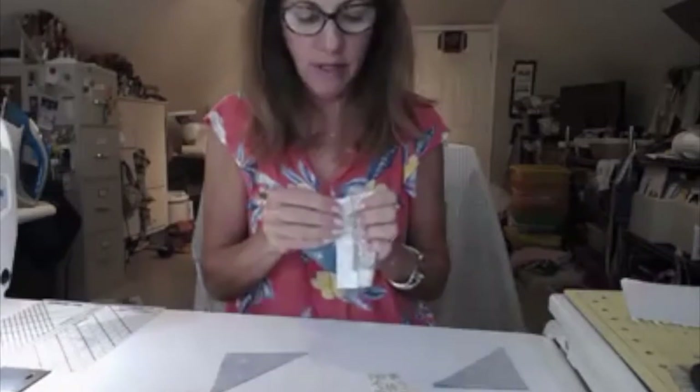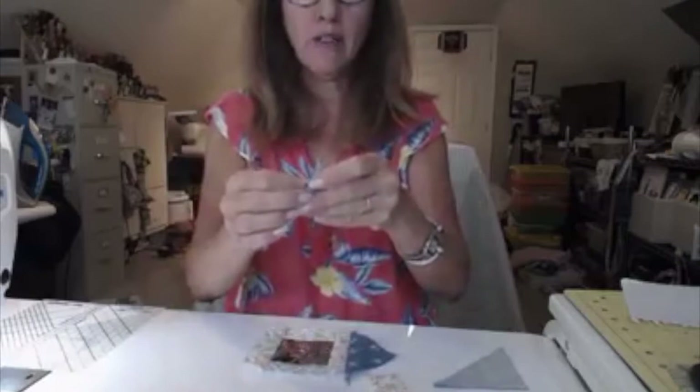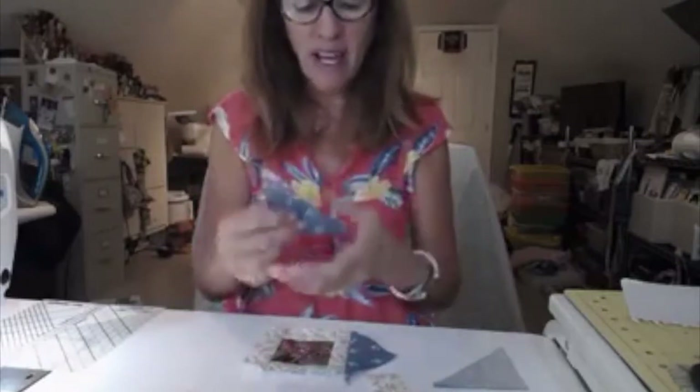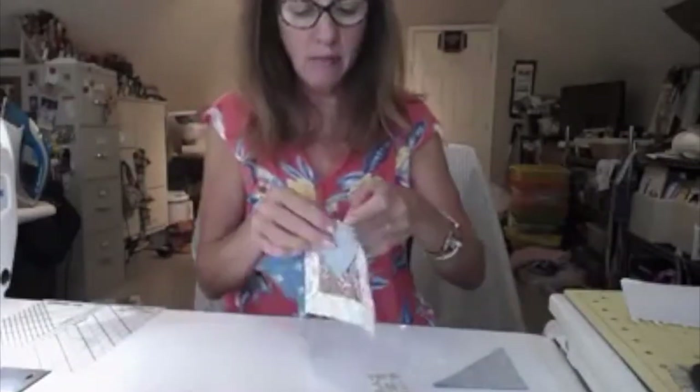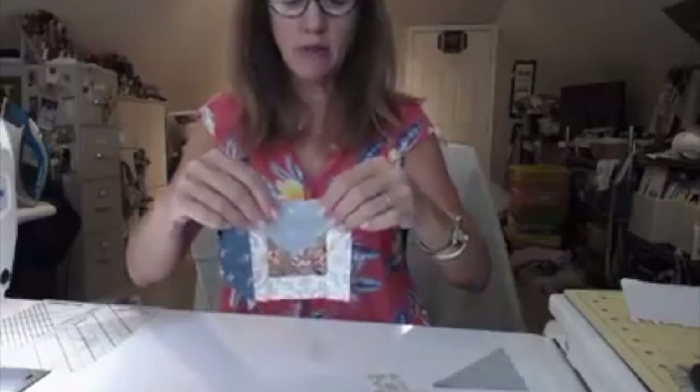I've got my borders around my square. Now I'm ready to add my triangles. I'm going to find the center of this piece and find the center of my triangle, and try to line them up as best I can so that they are touching each other right there. That way it'll come out with the point being right in the center of the square. Then I'll do each side the exact same way — right sides together — and flip the pieces up. Then I'll be ready to add my other borders.